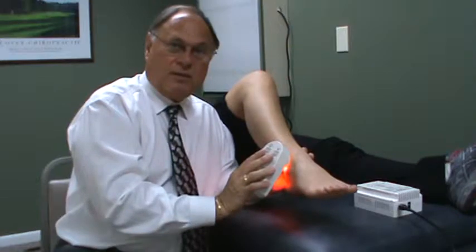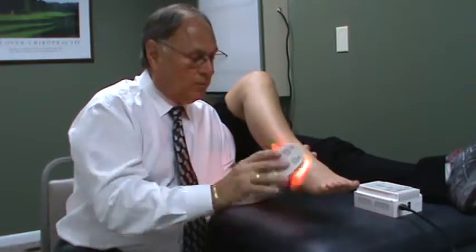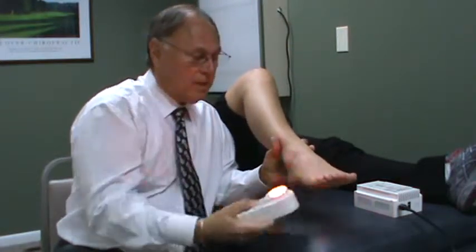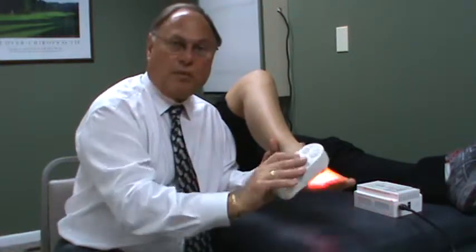So if it's an ankle problem, you'll do the ankle and up around. If it's a heel problem, you'll also do the ankle, the heel, and the foot. If you're having foot problems further up, you'll want to cover the entire area — top, bottom, and all around.